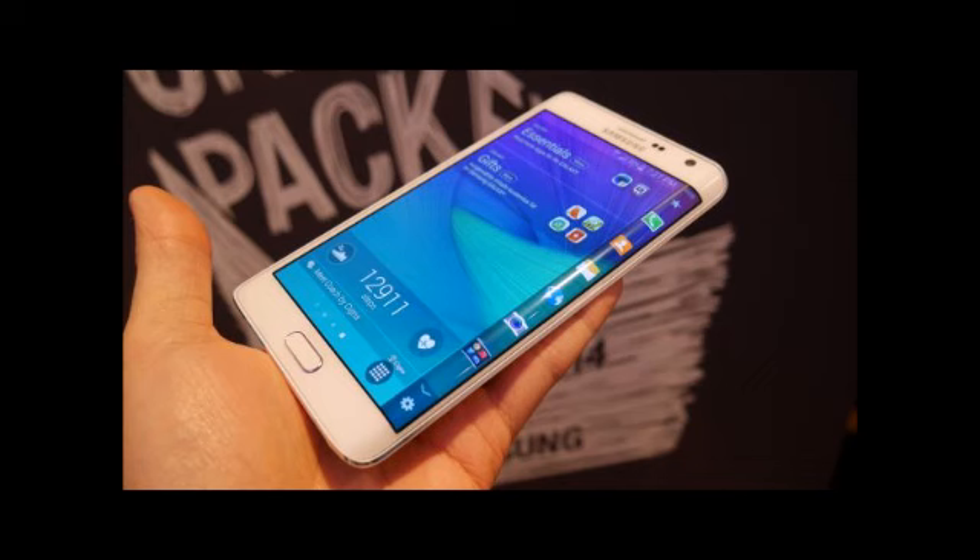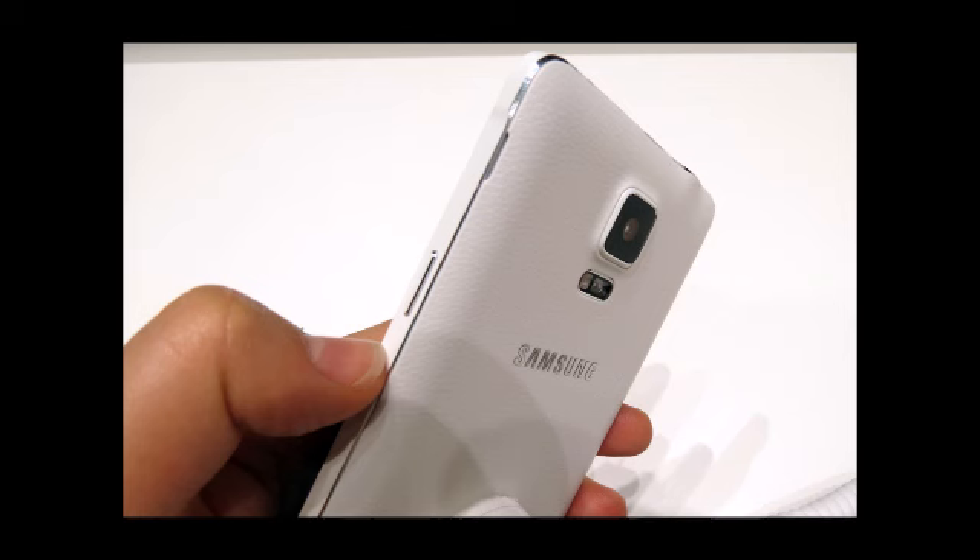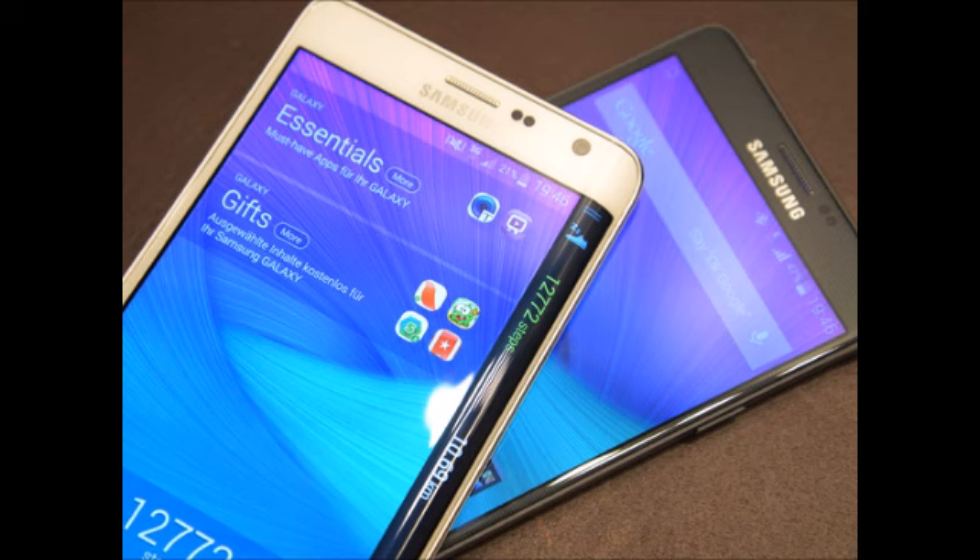The rim is also used as a ticker display for all sorts of notifications. The Note 3, on the other hand, features an older version of TouchWiz that is similar in terms of functionality, but comes with darker visuals, a more cartoony style, and a lesser choice of wallpapers.